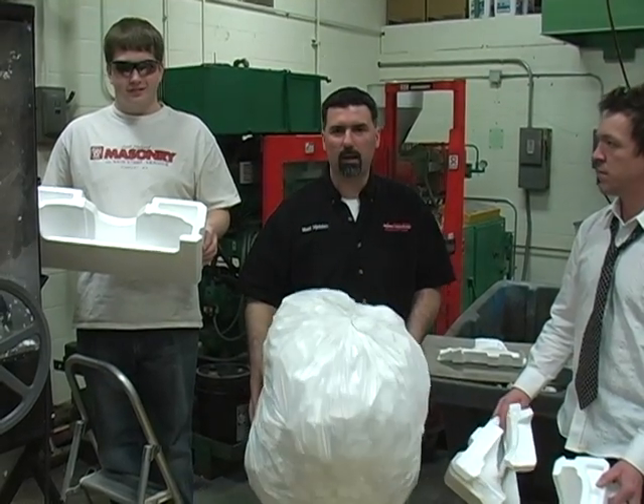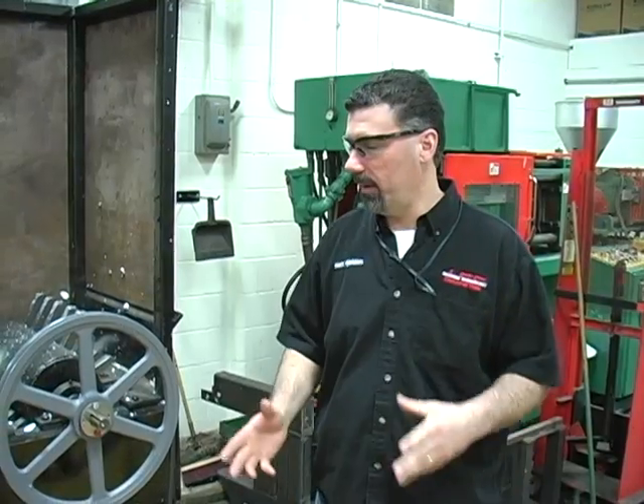The final product is packing material. The purpose of this machine is to take large chunks of styrofoam and shred it into smaller chunks of hopefully peanut-sized packing material.